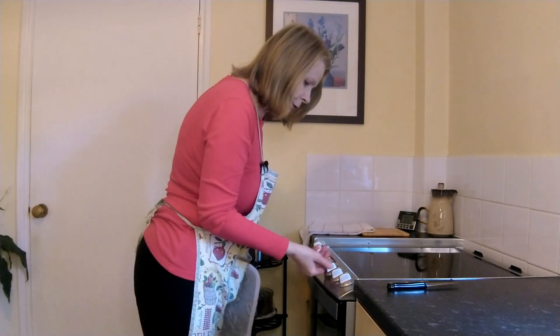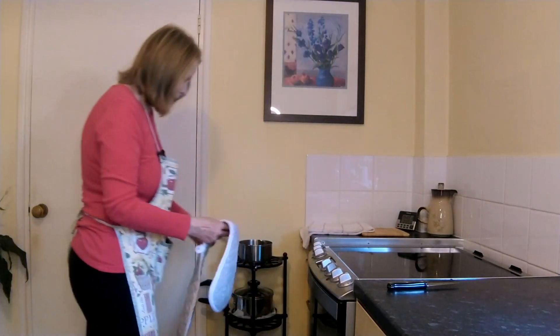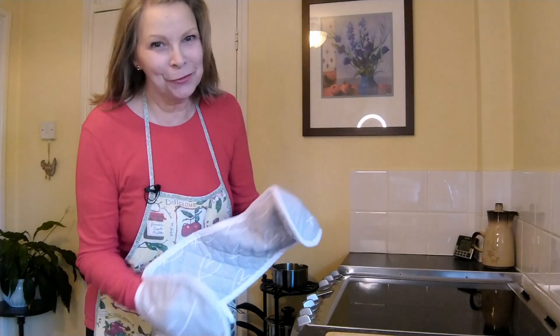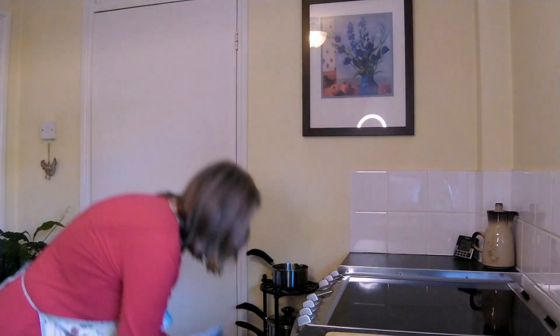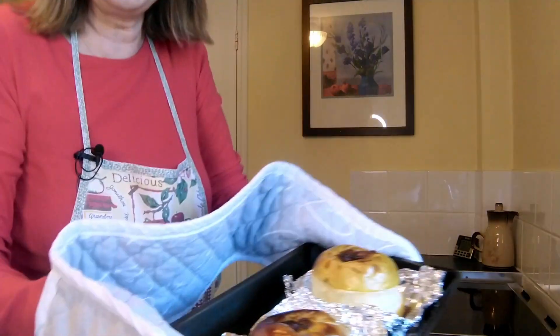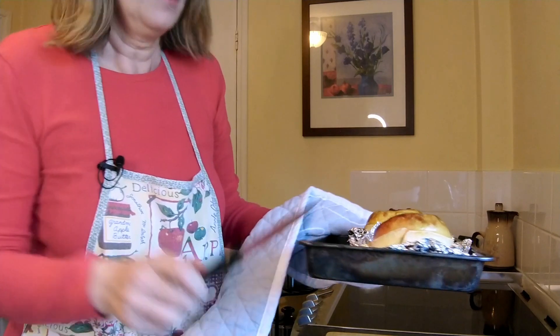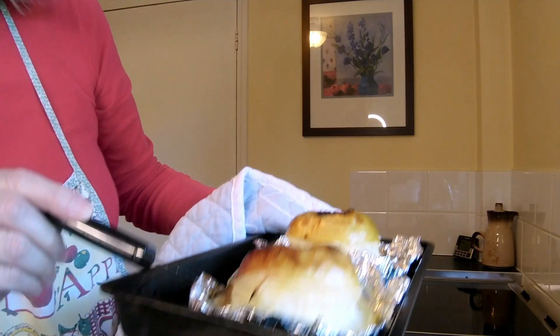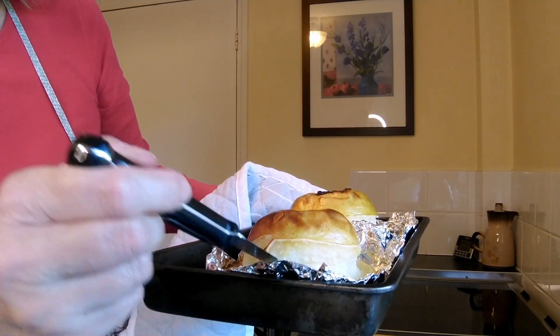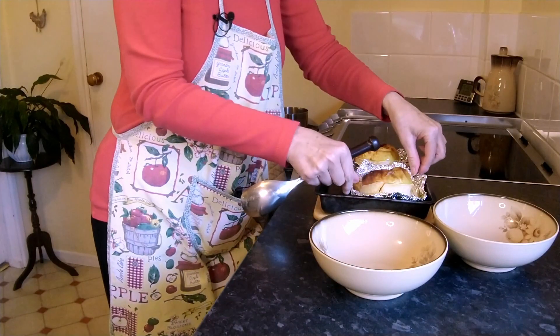We'll turn the oven down to about 160 — and this is a fan oven, remember. My apples are done a little earlier; they've had 40 minutes, not the 45 I said. They smell delicious. Look — all nice and brown on the top, you can see how they've puffed up at the side, and I can get my knife right in there. They're cooked all the way through, so to serve we're just going to pick up the foil.